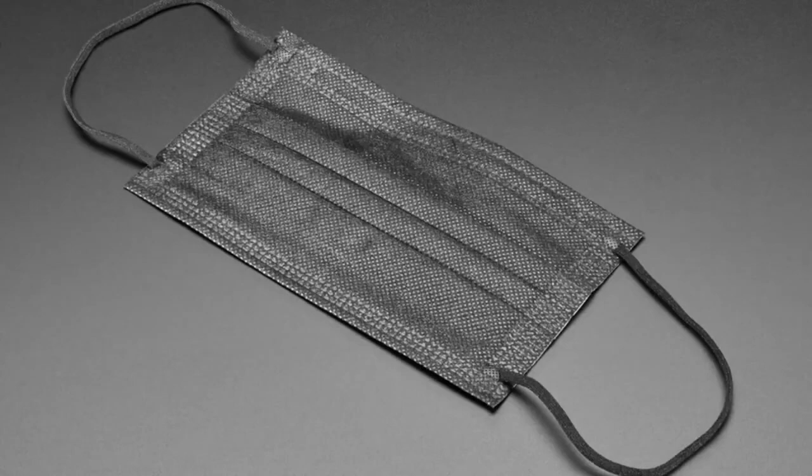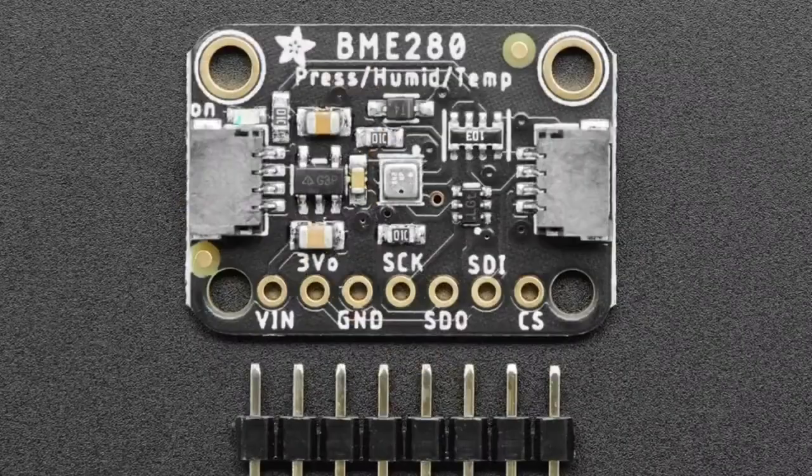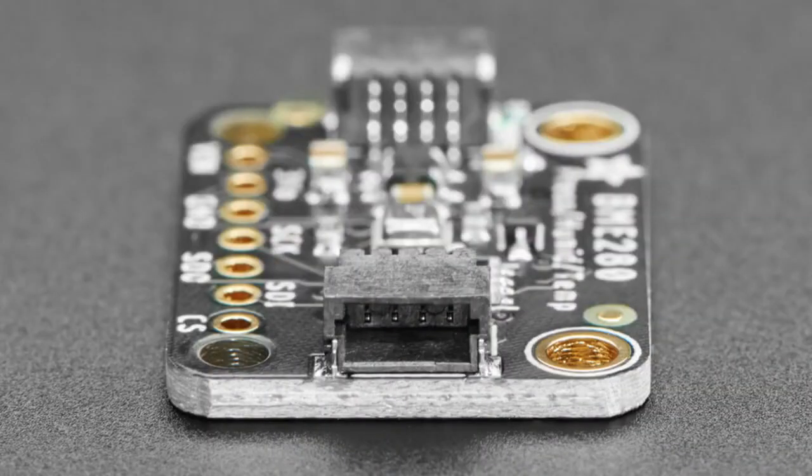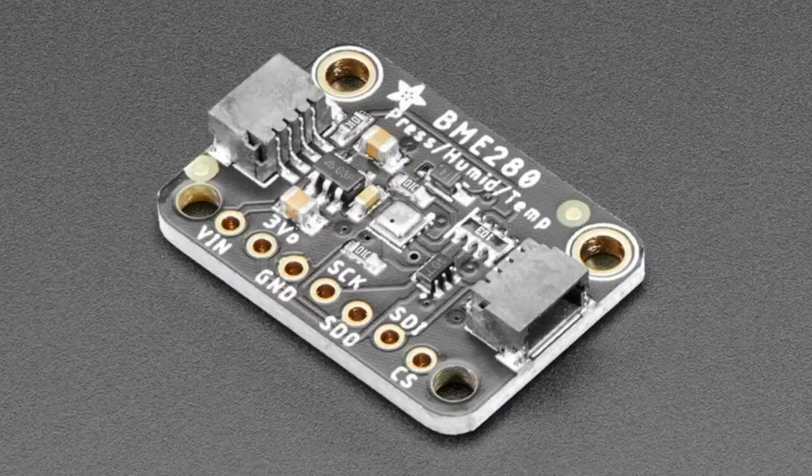We also have an updated new product: the BME280, a fan favorite. People love this sensor. It measures barometric pressure, humidity, and temperature — all from Bosch, all-in-one. It's great for environmental sensing, supported by just about every platform. We've got Arduino and CircuitPython code, of course, but there are also drivers for everything else.